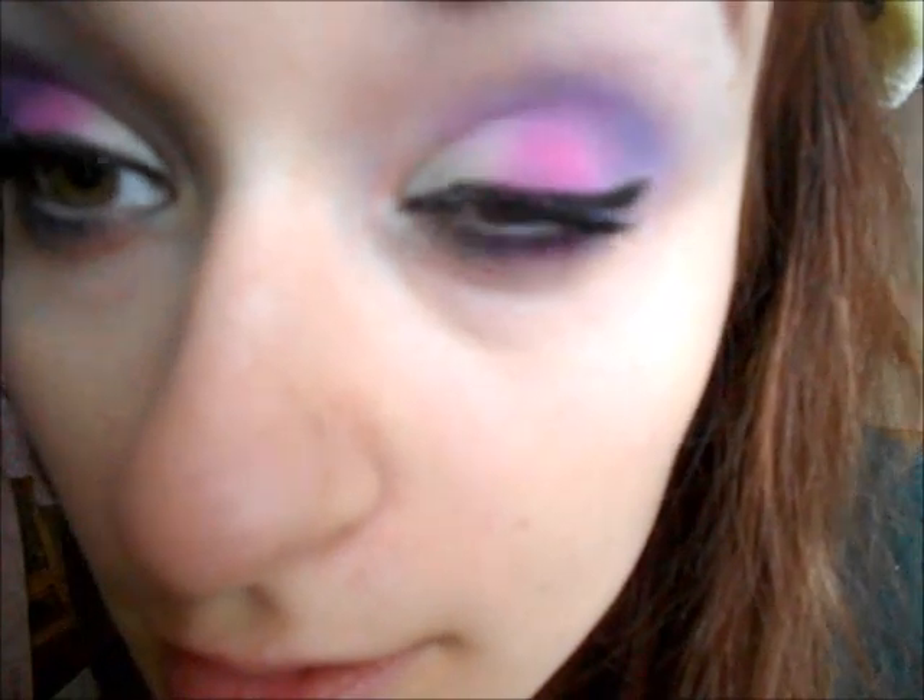And that's it — that's the makeup look! I really hope you like it. I really enjoyed making this tutorial and I hope you enjoyed watching it. Happy Easter when it's here, and thank you so much for watching. I'll see you later, bye!